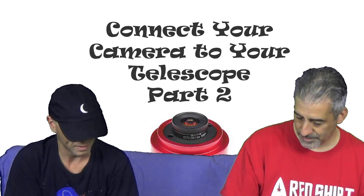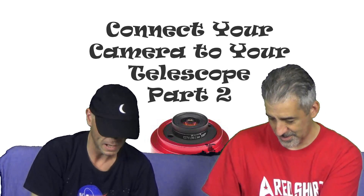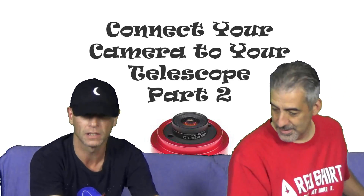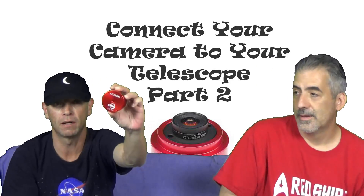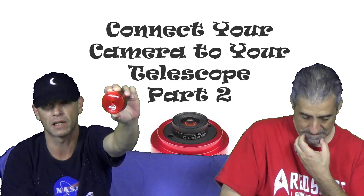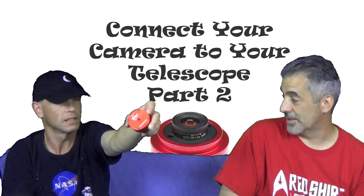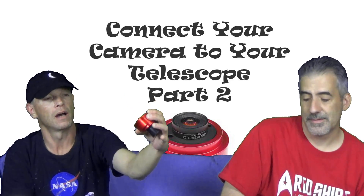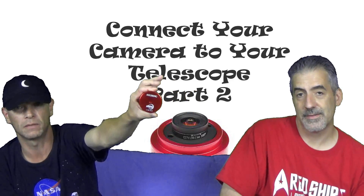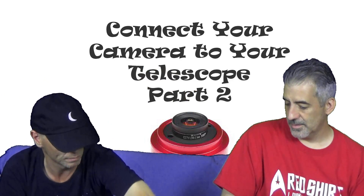Now, I believe Dan, we got another camera over here — this big monster over here. Let's talk about mine first, guys. I'm going to hold it up to the main camera here for a second. Guys, I have the ZWO ASI-290MC camera. It's a color camera — it's a CMOS type of camera. ASI-290MC color CMOS camera. I'm going to let Dan talk about it in a little bit.